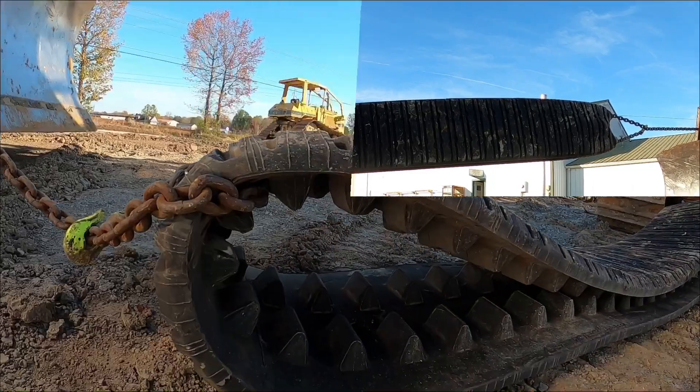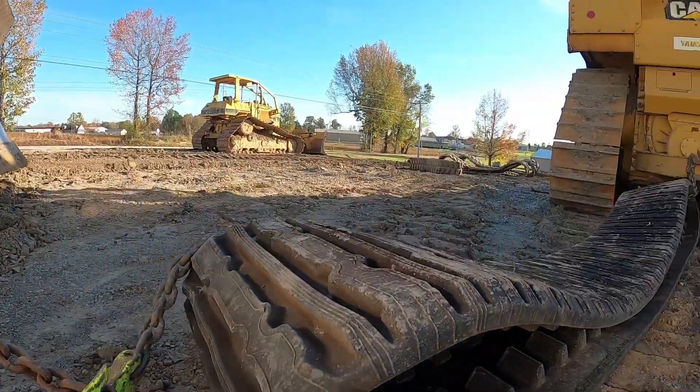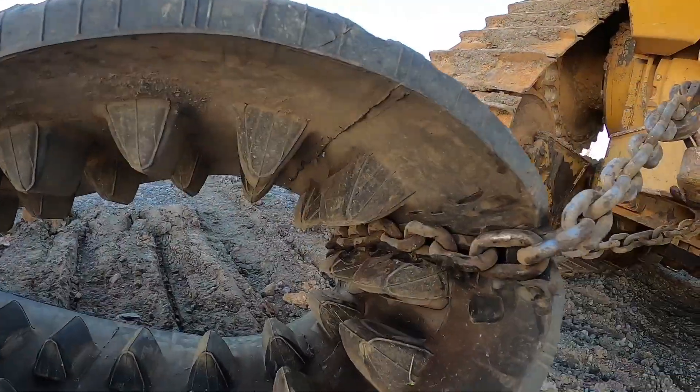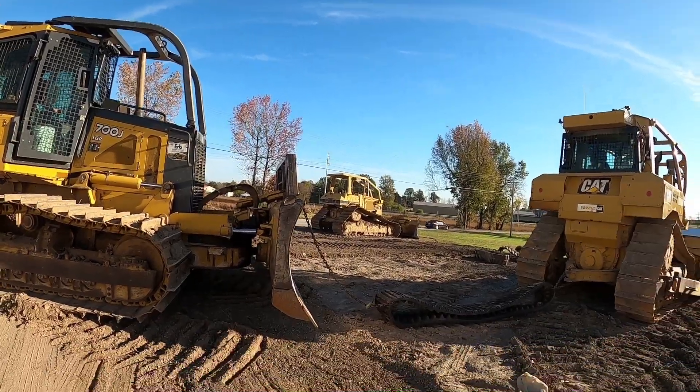There is no damage whatsoever. We have this rubber track chained to a D6T being pulled by a 700J, and we have yet to pull this rubber track apart. We're giving it another shot - you ready? Aaron's gonna go on the go.